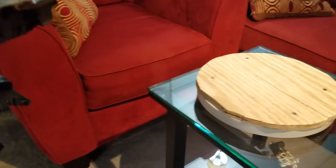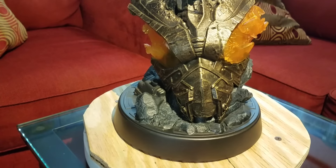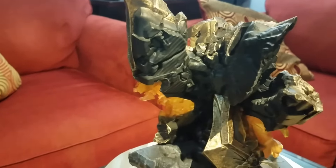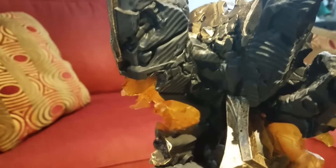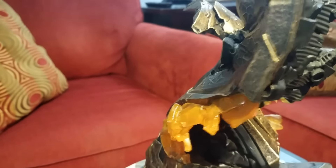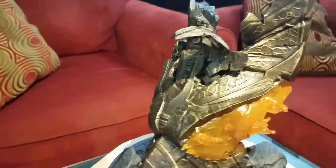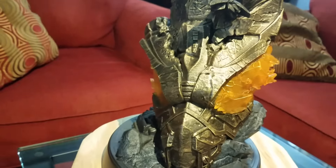I'll give you guys a quick view and spin around of it. When I get the whole statue fully assembled, we'll talk about paint, quality, sculpt, and everything. I just want to give you guys a look at the base without the statue in it so you can get a better look. It looks like maybe the inside of some kind of spacecraft. I like how they did the semi-clear opaque resin for the eyes.